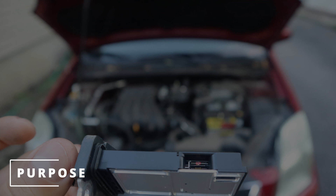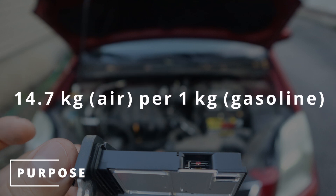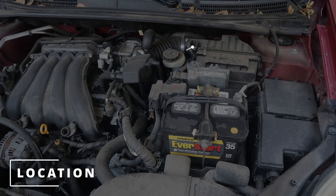The purpose of the MAF sensor is to read the amount of air coming into the engine. The ECM then uses this data to calculate the best air/fuel ratio for combustion. The MAF sensor will typically be located on the air intake before the throttle.